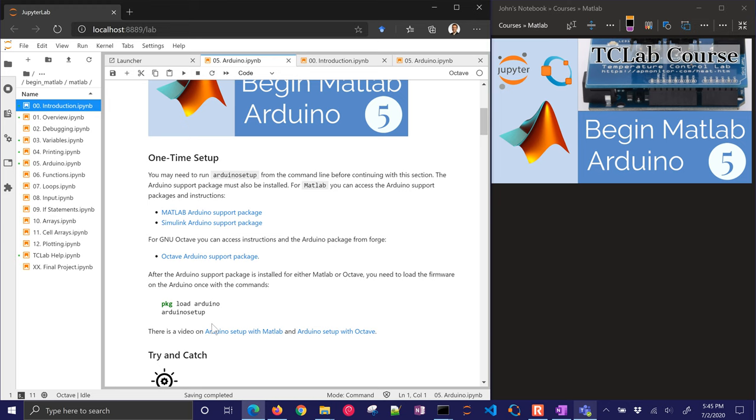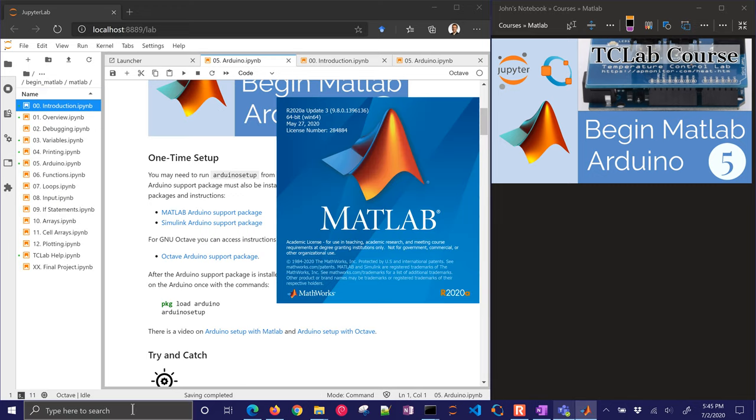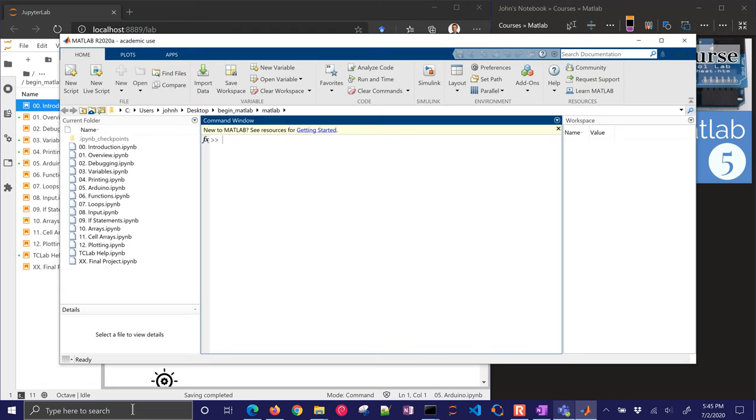I'm going to go through the Octave one later, but if you're in MATLAB, you need to come back to the MATLAB prompt. After you've installed the Arduino support, you just need to put the firmware onto the Arduino. You can do that with the 'arduinosetup' command — no spaces.